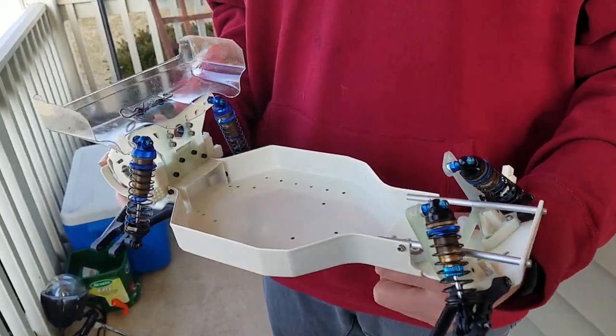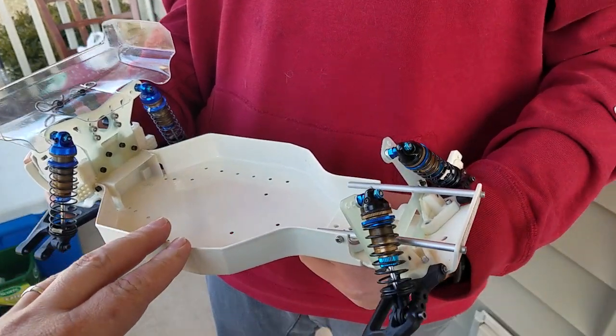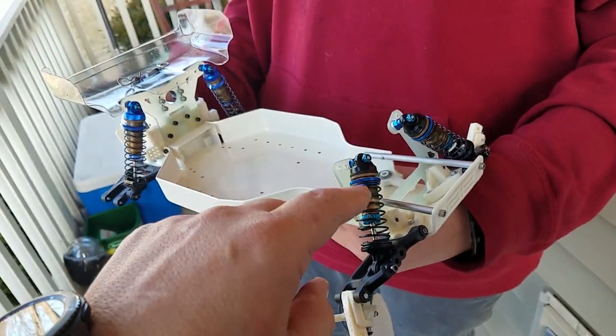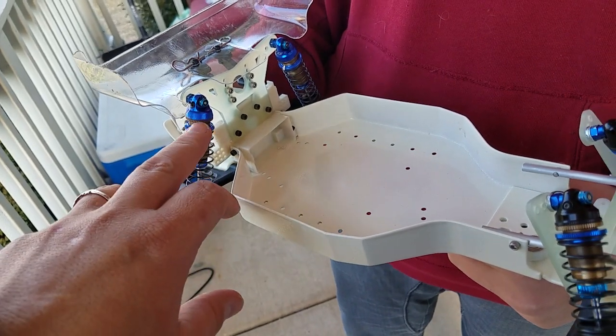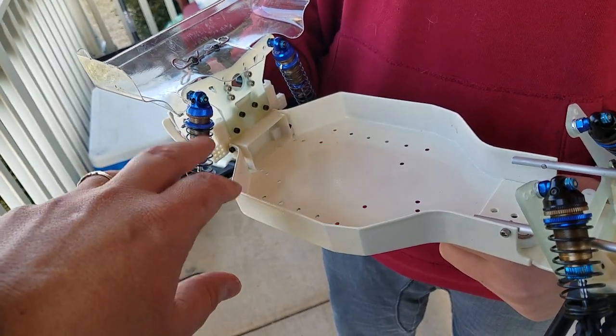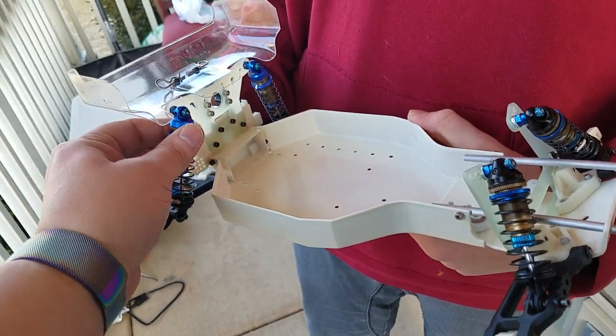Hey guys, welcome back — I think this is part six, I've lost track of how many updates we have. Got the big bore shocks on it with the J concept spring caps, the shock cap, and the spring tensioner.